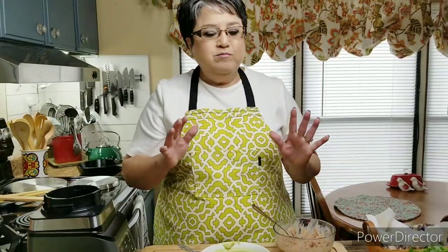So you can have it like a dip. This is my tomatillo avocado salsa. If you like my video, give me a thumbs up, send me a comment, tell me what you think, and share with your friends. Thank you.